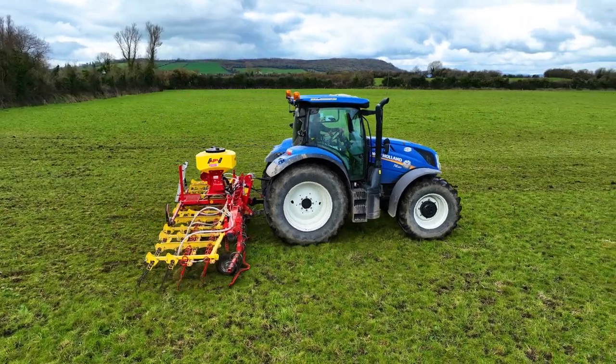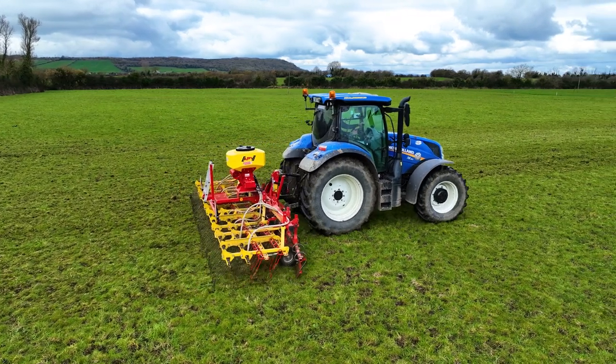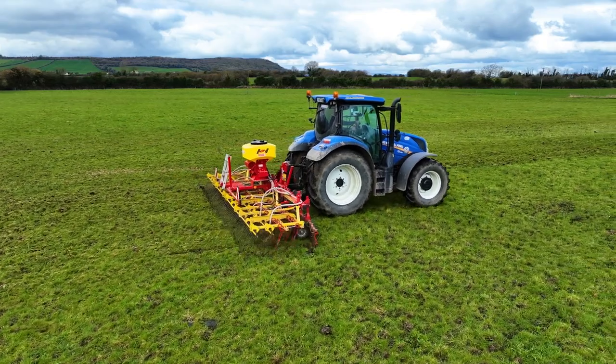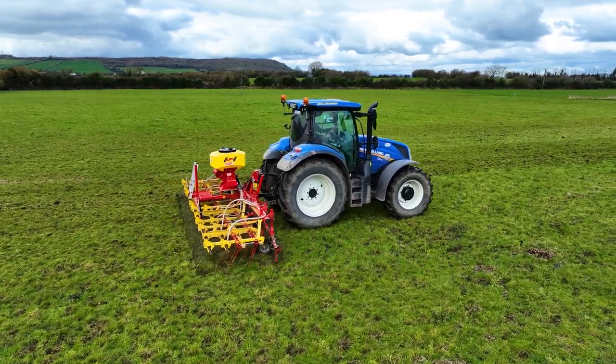Yeah, the control box is easy to use when it's all set up. Noel Hayes gets on very well with it. There's never any issue with Noel — he's very helpful and does anything that needs to be done. He looks after it.